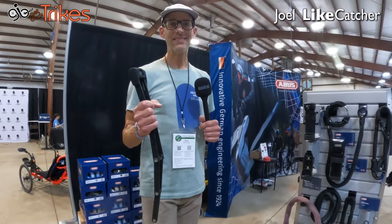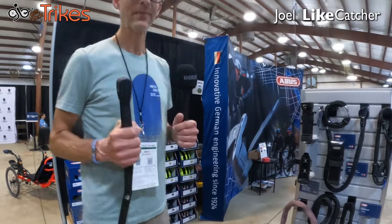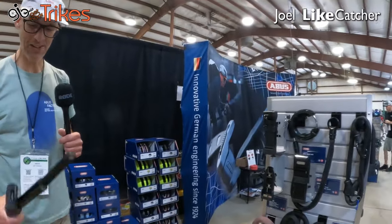Thanks very much. I know I'm getting another lock soon. And that's it from the lock side. Thanks — or is that Abus? Abus. Sorry, I confused you with the trike company. This is Abus. Understood.